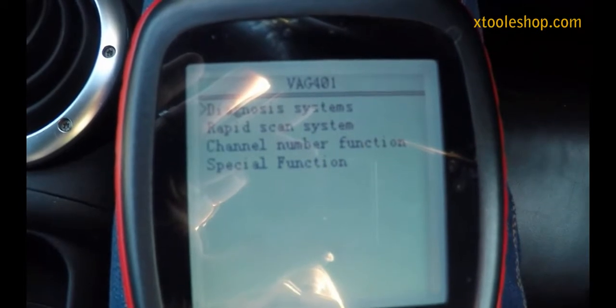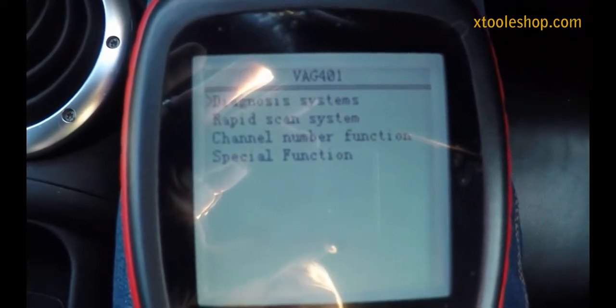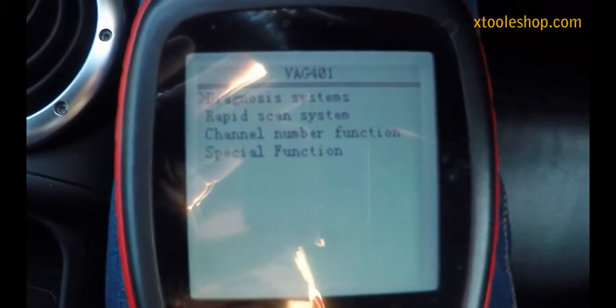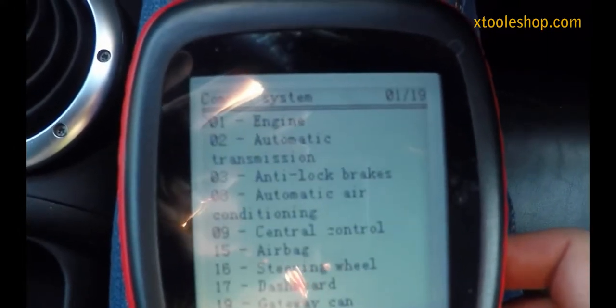Hi, this is Foe and in this video I'm going to show you how to use the X-Tool VAG-401 code reader to do a throttle body adaptation. First things first, we want to jump into diagnosis systems, common systems, and engine.